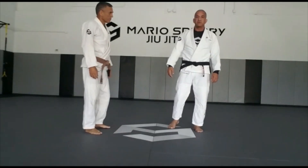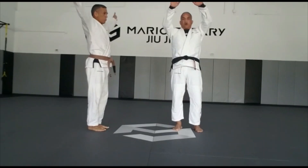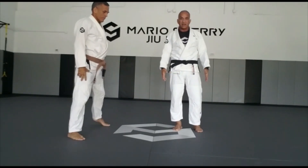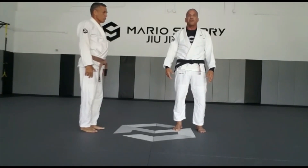We're going to start with 50 jumping jacks. Open your arms all the way over your head and open your legs the same length as your shoulders. When you get to 50, everybody counts at 10.